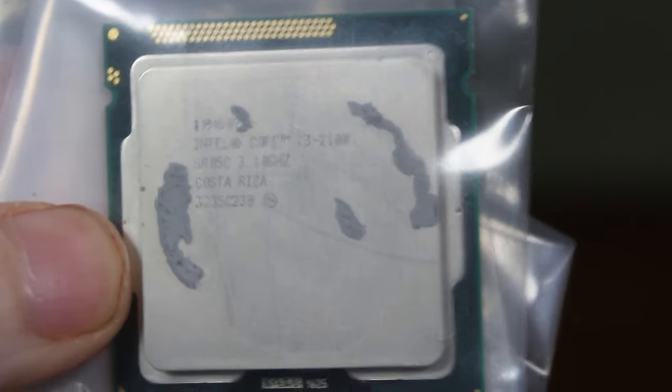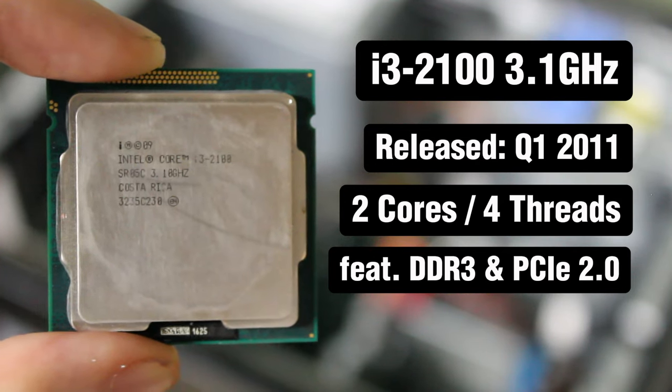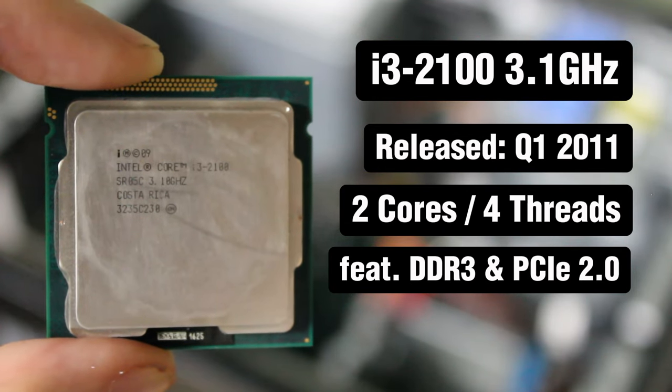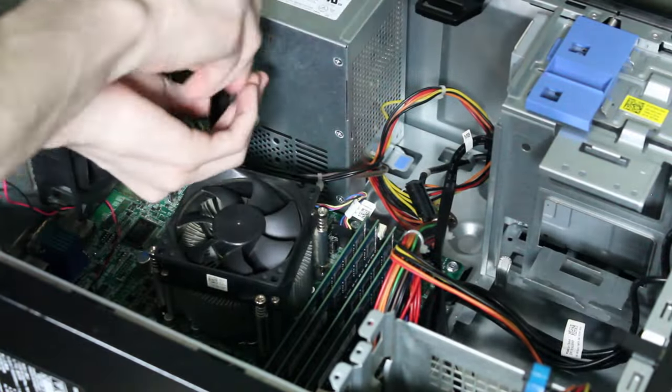This CPU is an i3-2100 at 3.1 GHz. It was released in early 2011 and features two cores and four threads. It supports DDR3 and PCIe 2.0, so we're in for a good show. This is probably one of the easier times I've had building a computer.